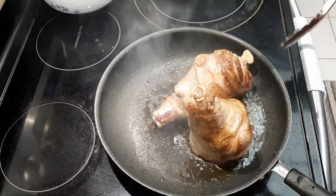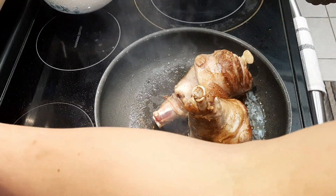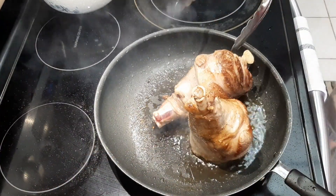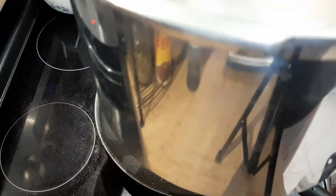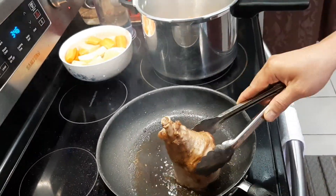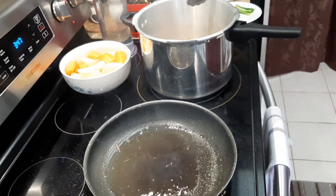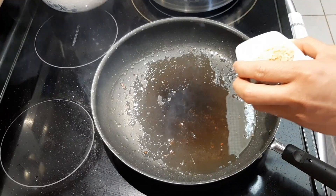Now that the lamb shank is golden brown, let's put the stove on medium heat and transfer it to our pressure cooker. Next thing to do is we're going to sauté garlic and onion.